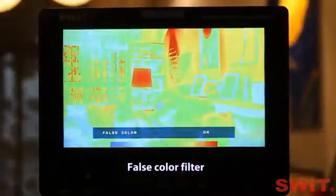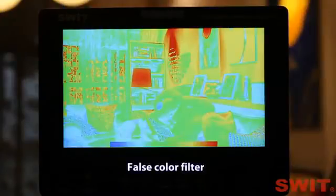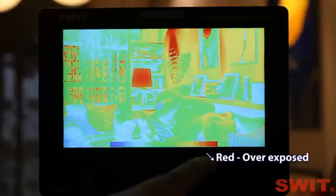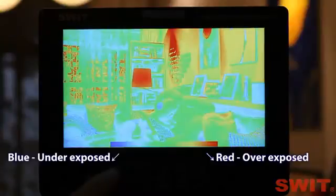False color filter — to check and help you adjust the camera exposure. See the false color chart: the overexposed parts are displayed as red, and the underexposed subjects are displayed as blue.